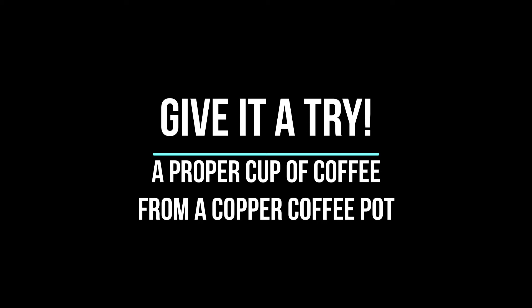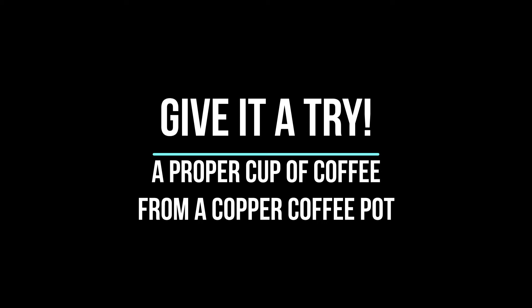You guys are really good at this. A proper cup of coffee from a copper coffee pot. One more time — a proper cup of coffee from a copper coffee pot. Let's put it all together a little bit faster: a proper cup of coffee from a copper coffee pot. A little tricky, isn't it? Do that a few times and I am certain you will get it in no time.